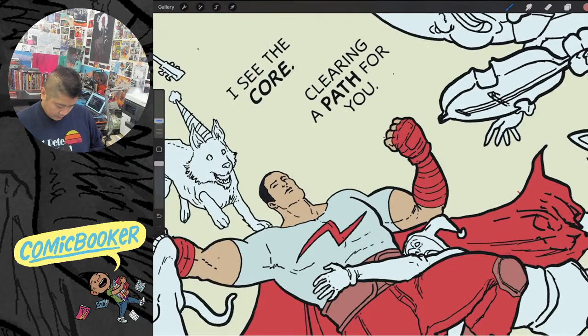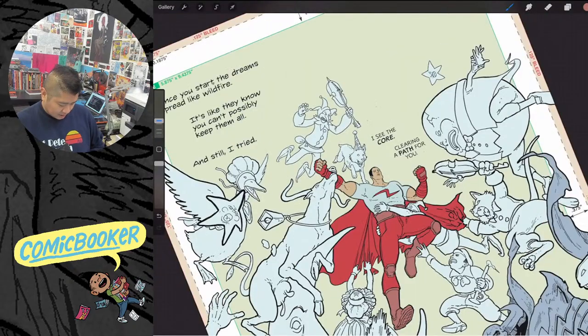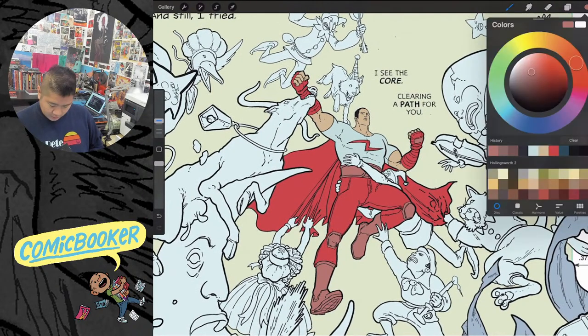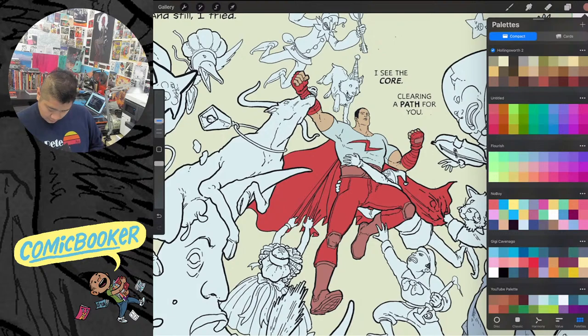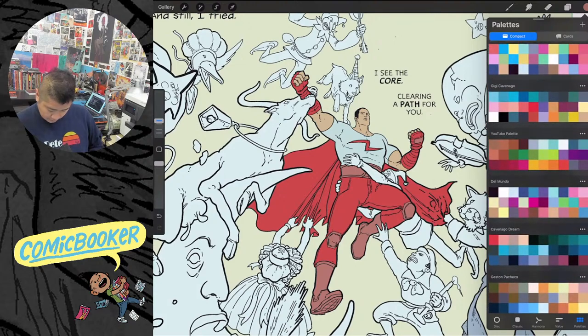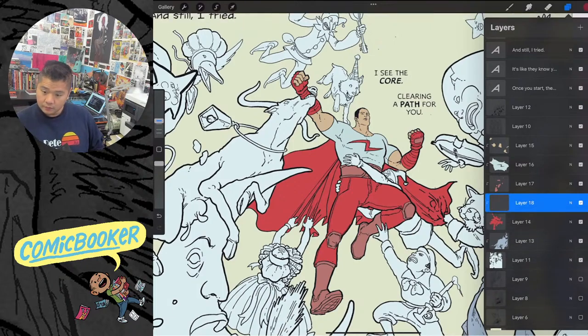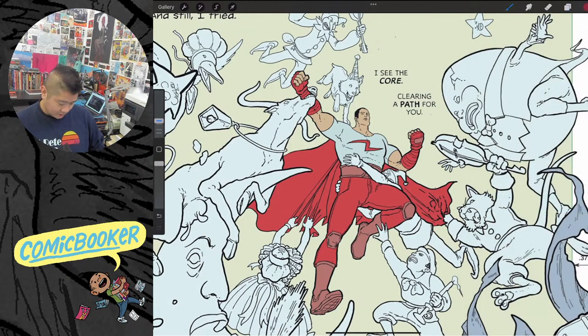The costume has a little wiggle room — it doesn't have to be super exact because this is a flashback, it's in the past, so I can change it a little. I just want to be relatively consistent. I'm gonna make the pants like a darker shade of red.